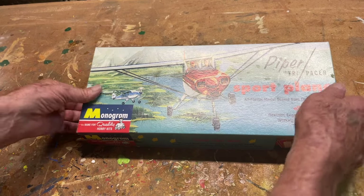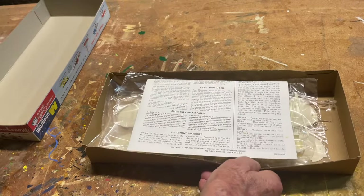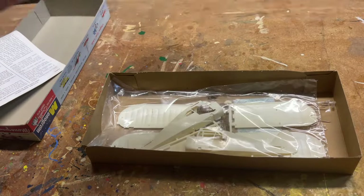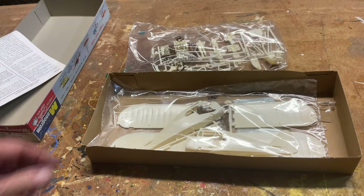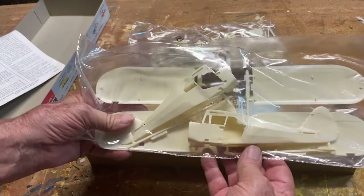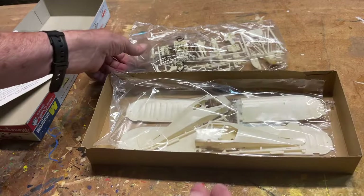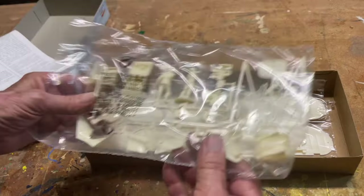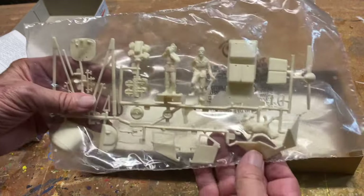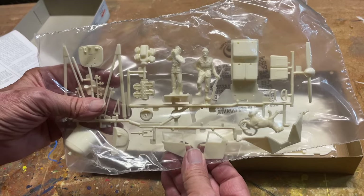Let's open it up. The parts are bagged. Within the bags you'll notice that the aircraft has provisions for doors that open and close. It comes complete with a pilot figure, a hunter, and also a mountain lion to either be hunted or has already been hunted.